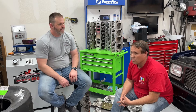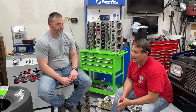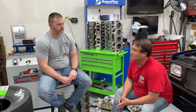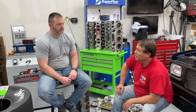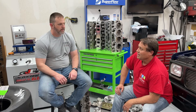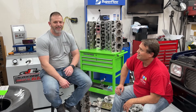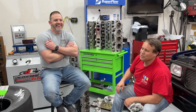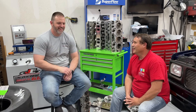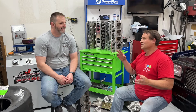It's a 496, four-bolt main, Gen 5, bored 60 over. It's got a Scat crank, Scat rods — all forged steel. The pistons are Mule Power packs with 18cc domes and lightweight rings. It's a hydraulic roller cam: 243 degrees on the intake at 50 thousandths, about 630 lift on the intake and 635 on the exhaust.